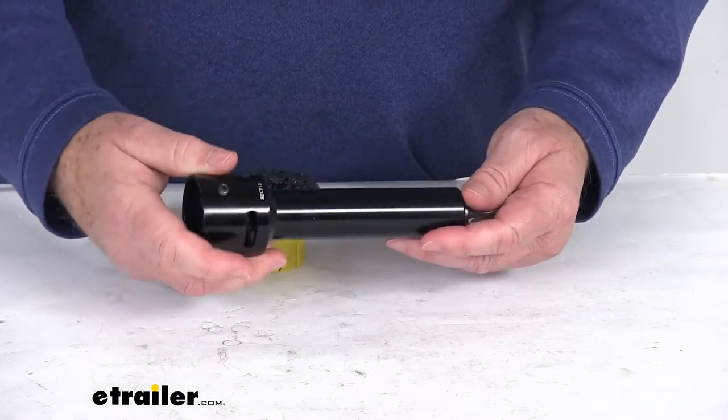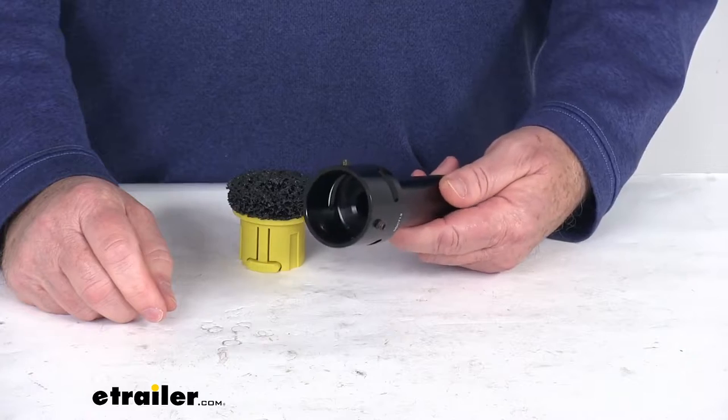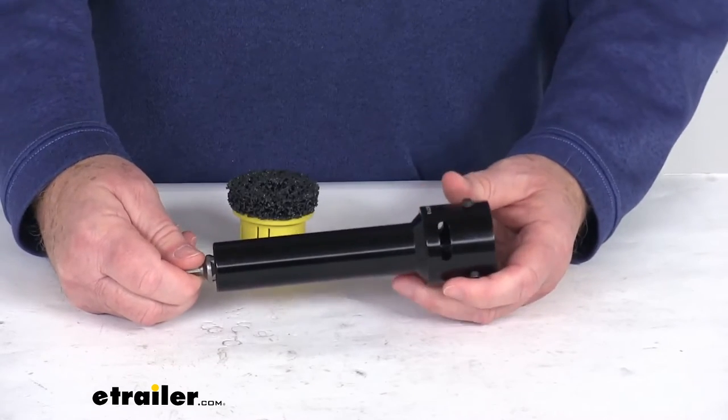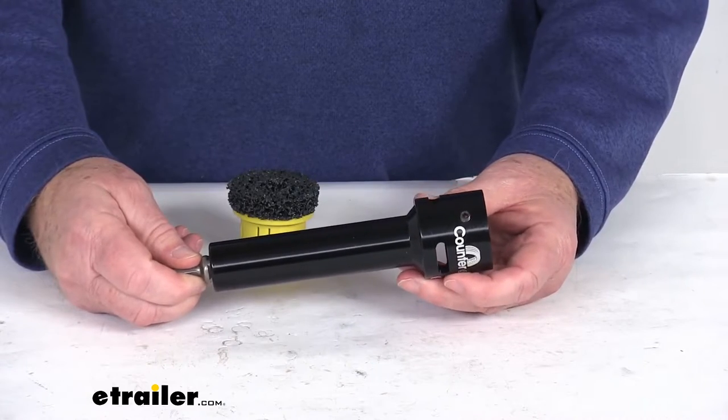Just wanted to pull out that stud cleaning tool that this inserts into to show you how it works. This tool will require a handheld drill or a Counteract air driver to operate. We do sell that air driver separately on our website — it's part number CA39FR.